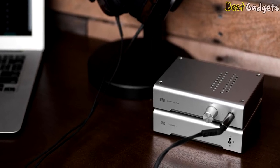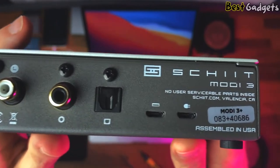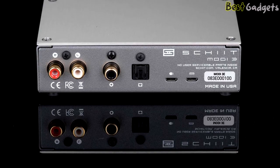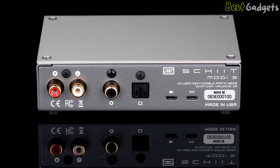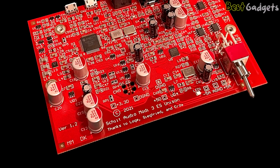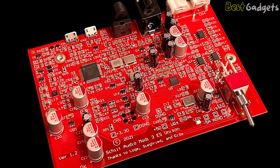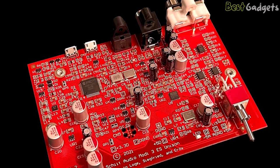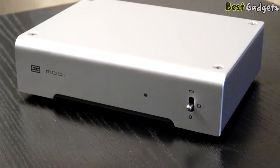The Schiit Modi 2 was not a great performer in sound measurement tests — it had lower output, higher noise and jitter, and inferior linearity compared to its main competitor at the time, the Topping D30. However, Schiit gave the Modi 3 the AKM AK4490 chip, which resolved those issues. They didn't just resolve them — the Modi 3 became the best-sounding standalone DAC for the price.